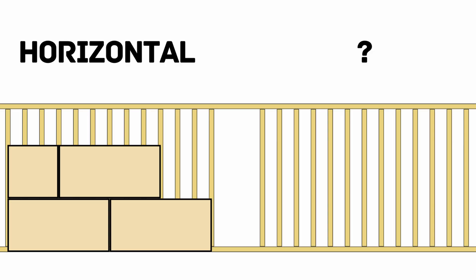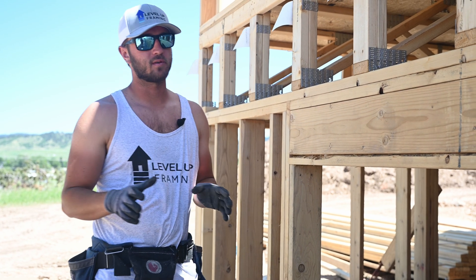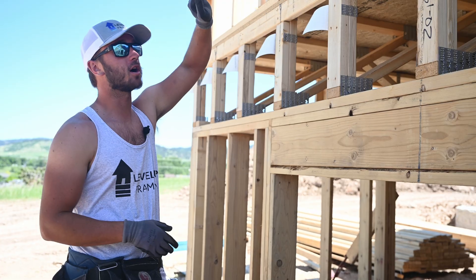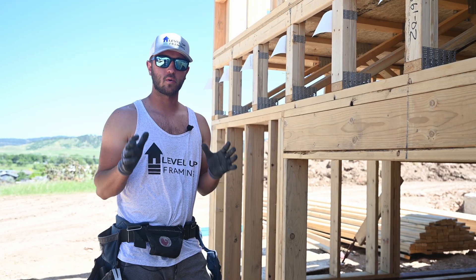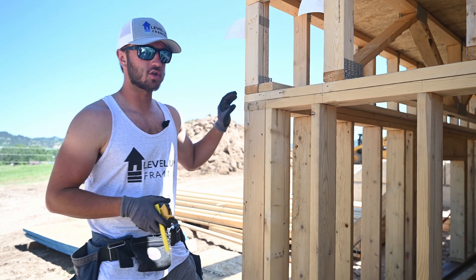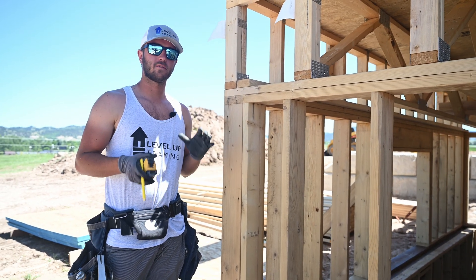First is horizontal — you're running your sheets the long way across the wall. Second is vertical — you're running them straight up and down. There's a lot of different stuff going on between these two ways. On this wall, we're going to be sheeting vertically because that's how we set our shear blocks up and our chalked line up here where we already have sheeting. No matter how you're sheeting, the first thing you're going to do before you start is chalk a line. You always want to sheet your first row off of a chalked line.